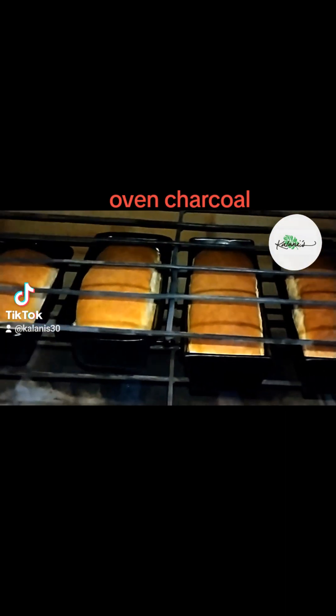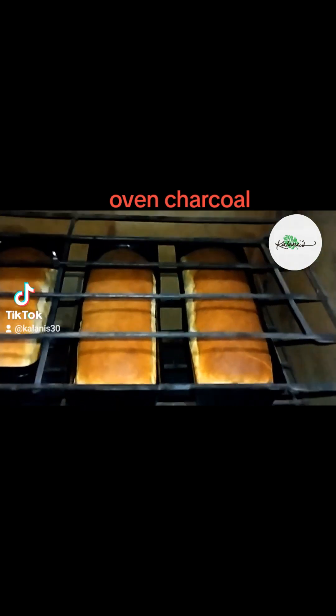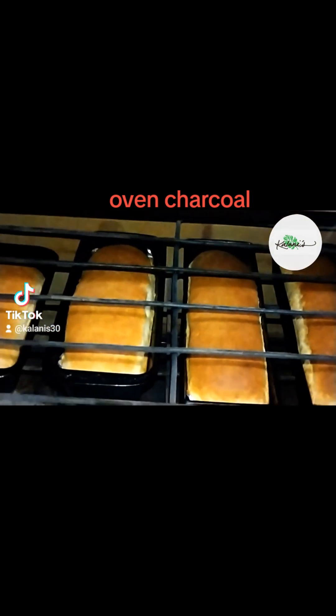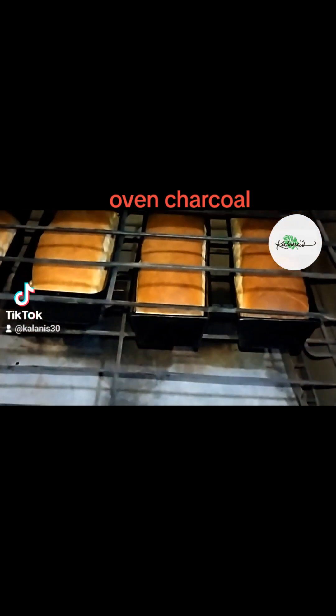Hello there foodies! Today I'm going to let you in on a little secret that will take your baking game to the next level. Have you ever wondered how to achieve that perfect golden brown color on your loaf?